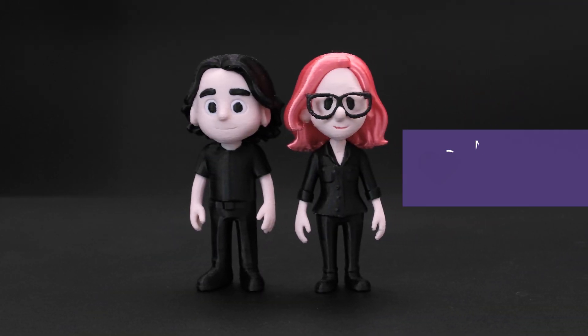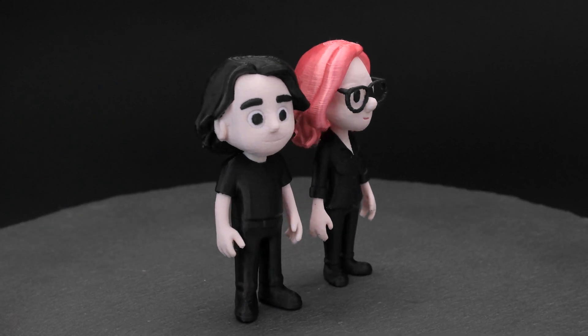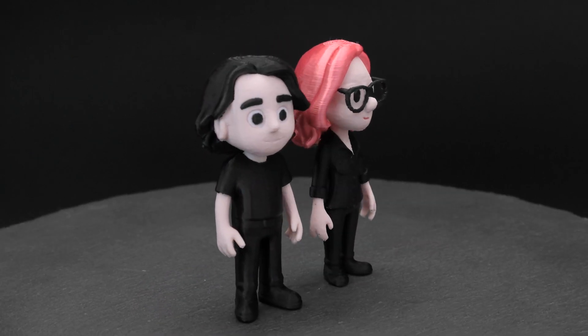This takes roughly around 15 to 17 hours to 3D print. We think this process will only get easier over time, but it's good to know these tips and techniques for making a successful model that is optimized for 3D printing. We'll see you in the next one.